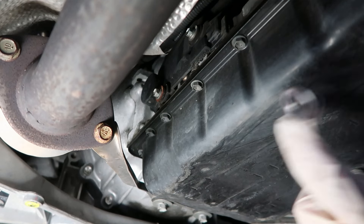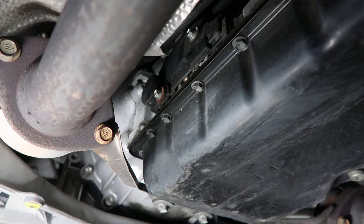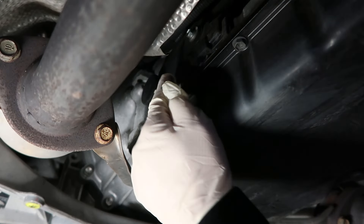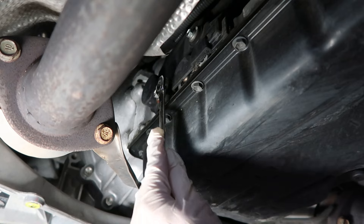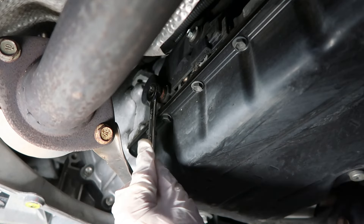We are on the driver's side now — there's a spider. Anyway, there's going to be a cover up here towards the driver's side of the transmission. You'll see two 10 millimeter bolts. Take this off and it will expose the fill hole for the transmission.